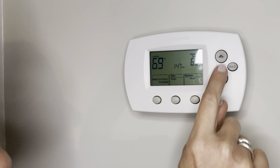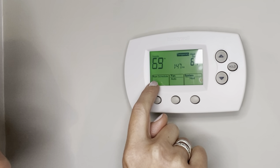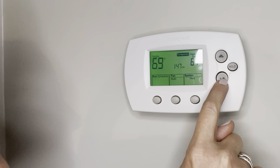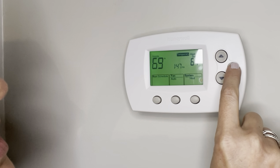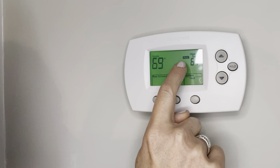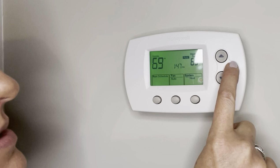This right here is how we can toggle the temperature setting that we want, and you see it immediately goes to temporary because we have set a schedule. So we can temporarily adjust the temperature, and if we want to hold it, we set it to what we want and then hit hold — and now it says hold, so that makes it the new temperature.